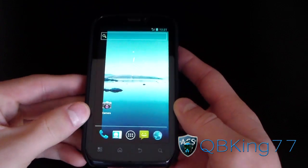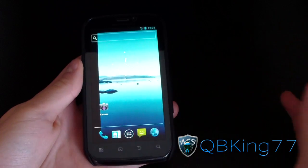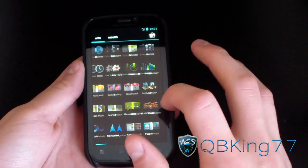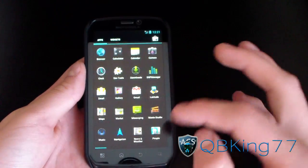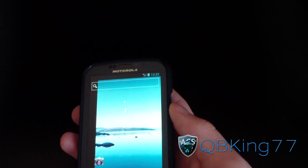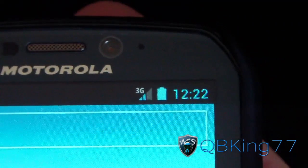As you can see, it's the stock Ice Cream Sandwich launcher. You've got your app drawer — left and right — just like that, and your widgets as well. Everything is very fast and snappy; I'm very impressed. This is working really well.